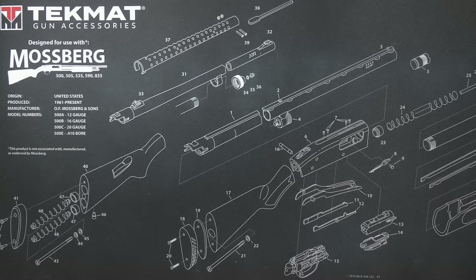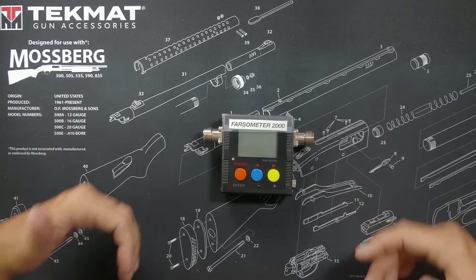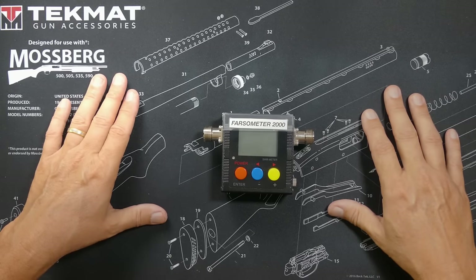After you cut the antenna, you will need an SWR meter to make sure you didn't screw it up. I used the Surecom SW102 — which I call the Farzometer 2000 — which costs about $60. Affiliate link below.